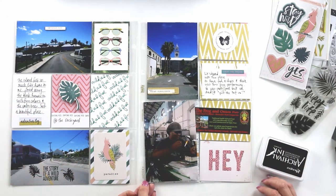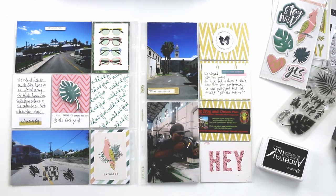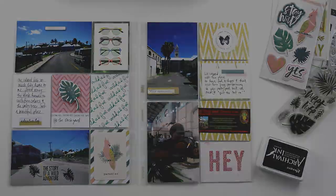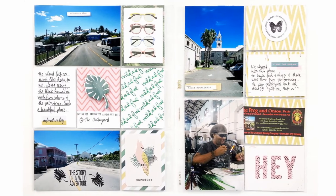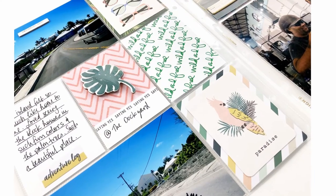Thanks for watching, you guys. I hope you'll check out my blog post that goes with this layout at larkanddesigntm.com. Be sure to like, comment, and subscribe to my channel. I'll see you back here again soon — thanks again, bye bye!